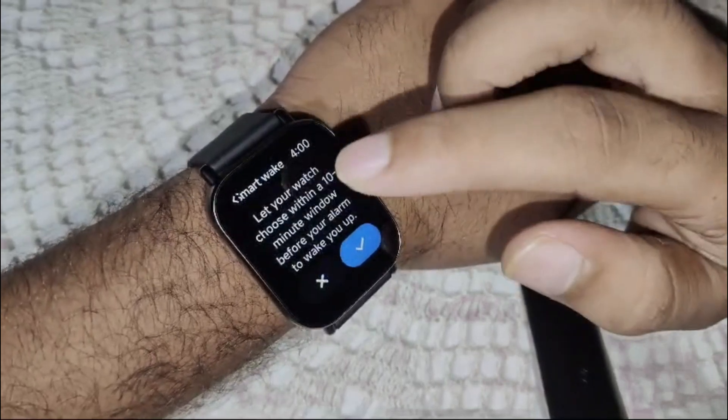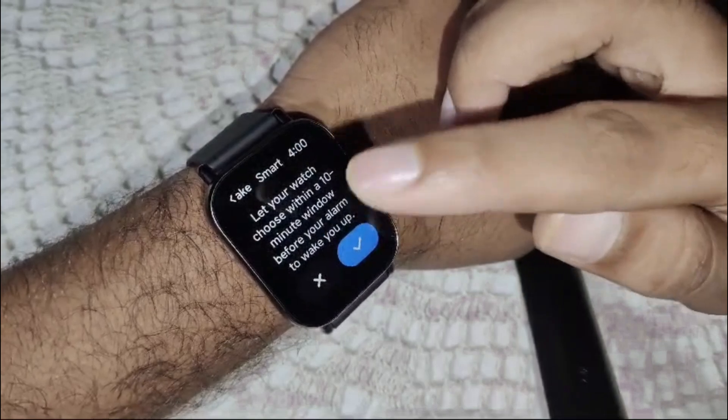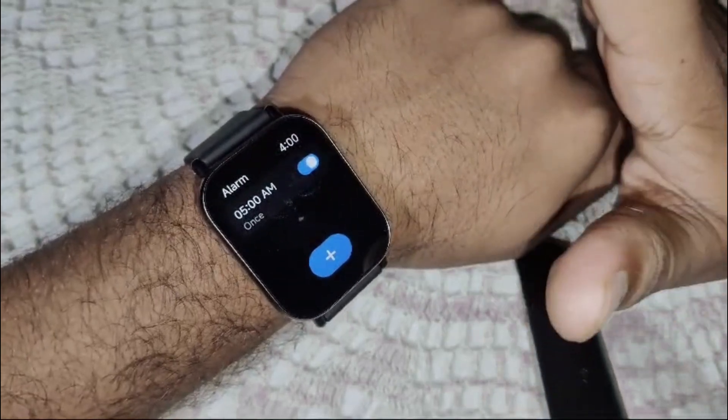There is also a Smart Wake option — this lets your watch choose a moment within a 10-minute window before your alarm to wake you up. Now simply save by clicking confirm, and the alarm is set on your watch.